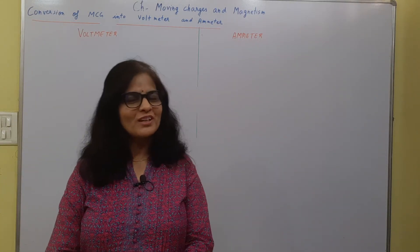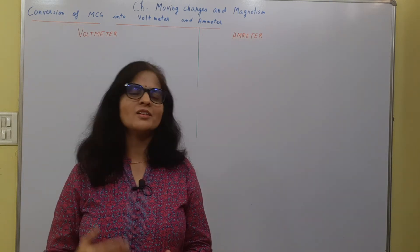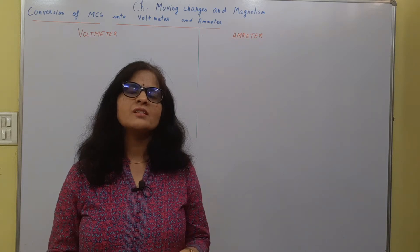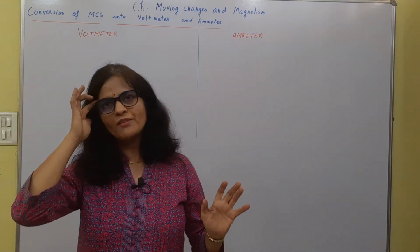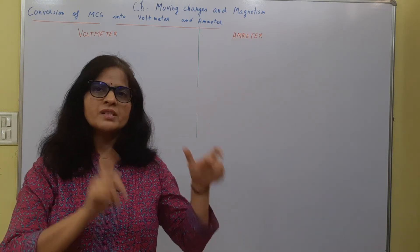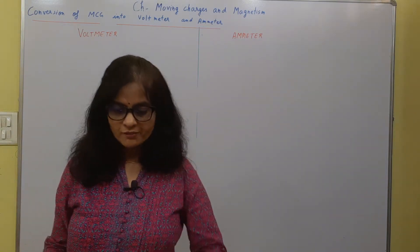Hello everyone. Today we are going to discuss an interesting topic: the conversion of a moving coil galvanometer into an ammeter and voltmeter. I generally prefer to teach this topic by having a comparison in both cases. I have drawn a central line on the board where I will be teaching you the basic concepts regarding these two things side by side in a comparative way.